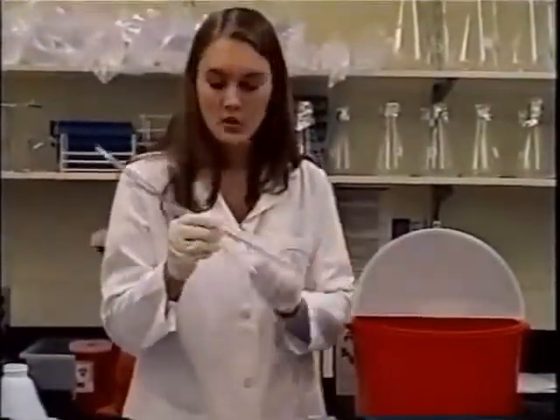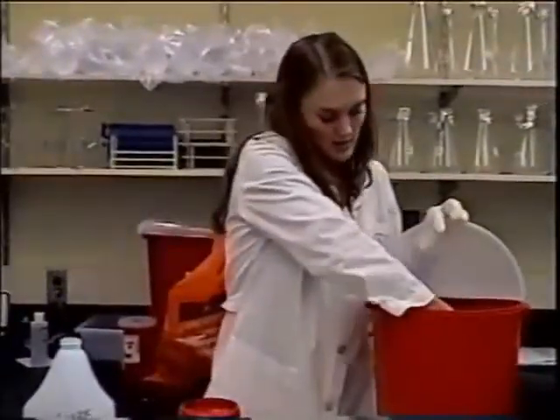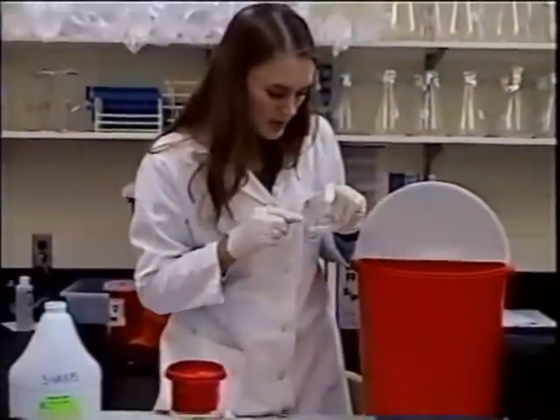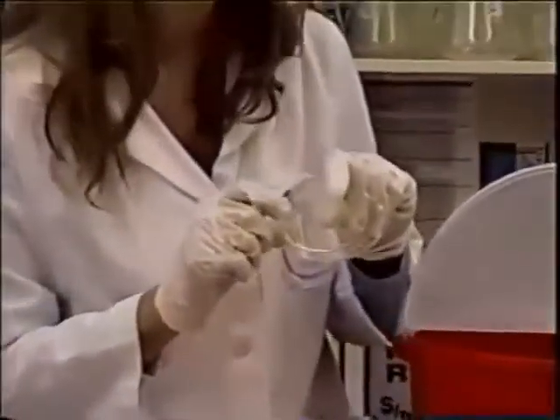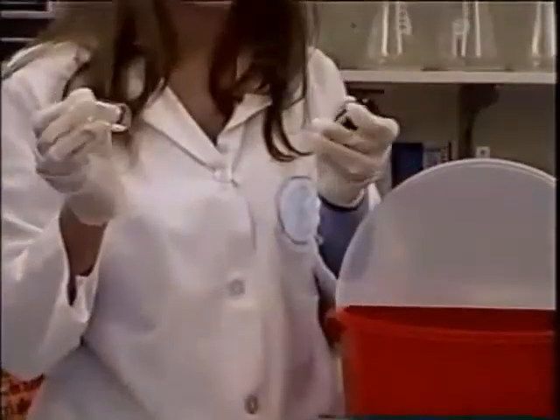Any kind of glass or plastic pipettes that may puncture a biohazard bag or this type of sharps container need to go into the larger sharps container. Here we have little capillary tubes, pipette tips, and toothpick swabs — they all need to go into the sharps container. Any kind of syringes or filters, and any little glass tubes that may puncture bags, need to go into the sharps container.